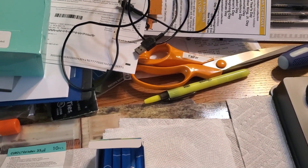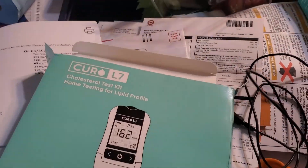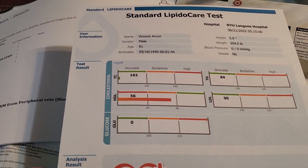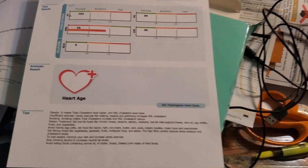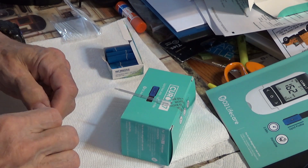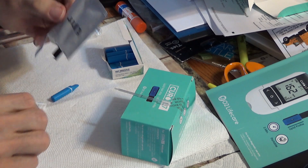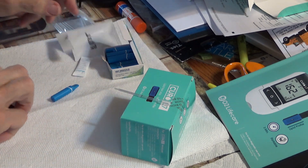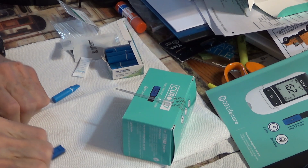I'm going to show you the software — how to get the software. The software will print out results like this; I printed this. Now I'm going to open the strip. There's the test strip.